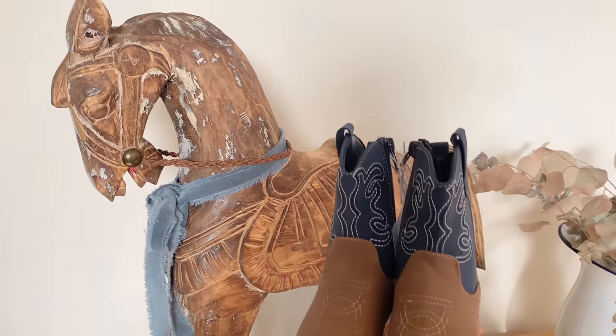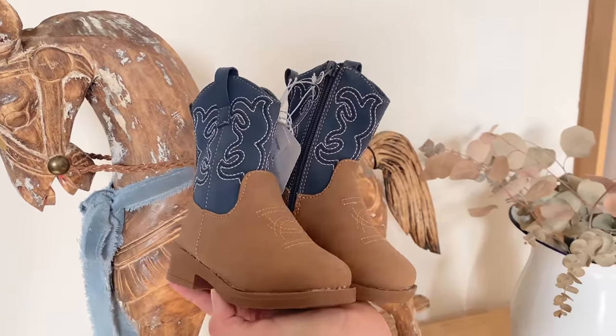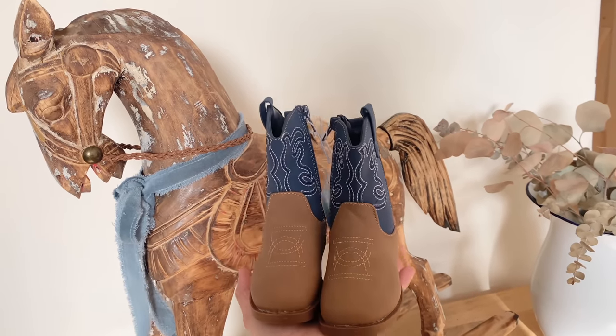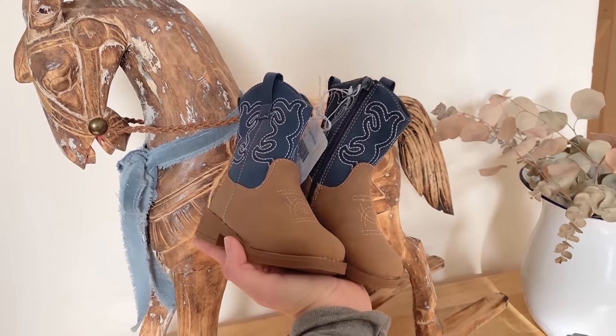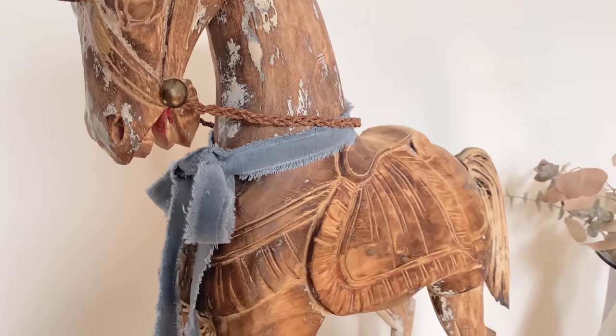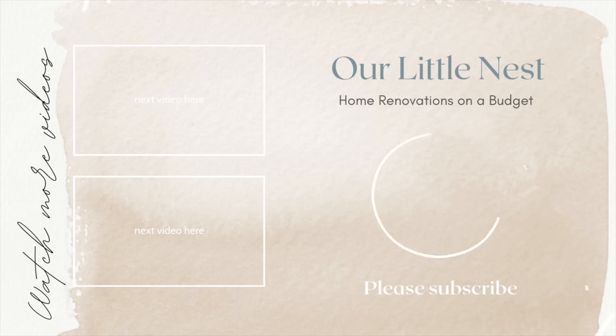This day I actually found these little cowboy boots — oh my gosh, how cute! I thought they just looked so adorable next to the horse. I'm so excited to put all of this stuff in his nursery; it's going to be so sweet. I hope you guys enjoyed this video. If you recreate a rocking horse, please send me a picture because I would love to see it. I'll talk to you guys next time — bye!